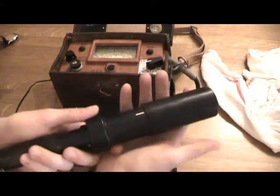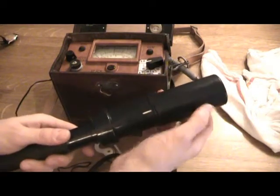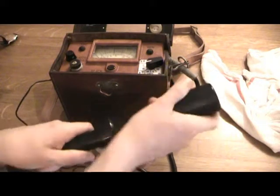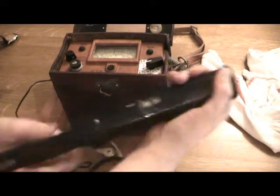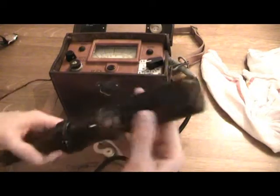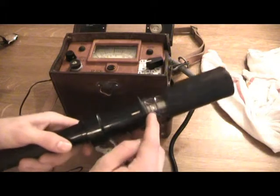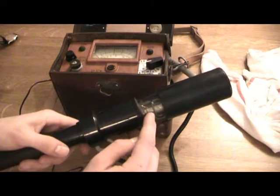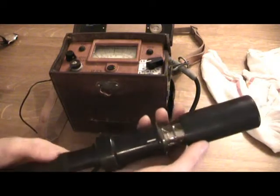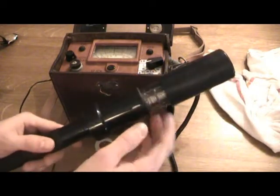Like this, it's shielded, so it's supposed to shield from beta rays and can only pick up gamma. But if you unscrew this — there's a spring up here — you can see the tube inside, with a bit of protective film over it. Now it will pick up both gamma and beta rays.